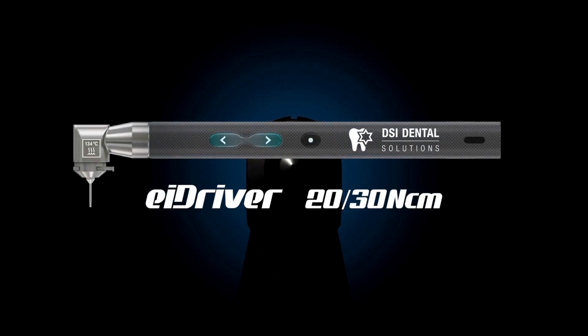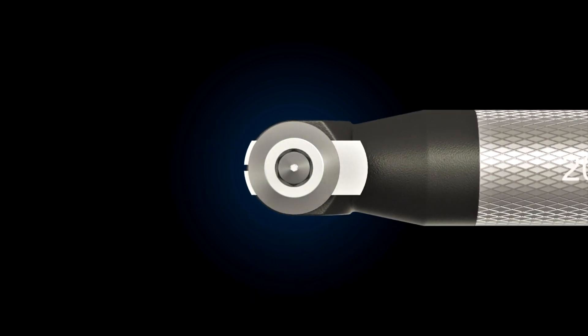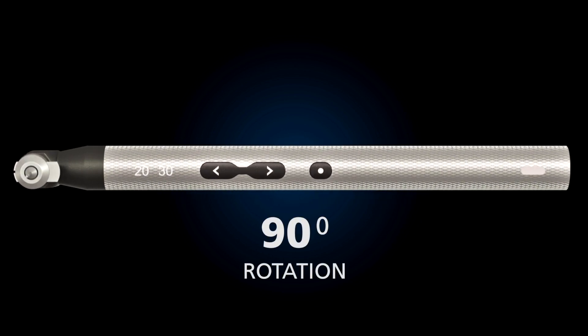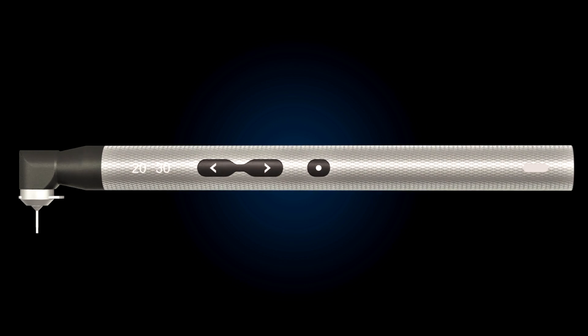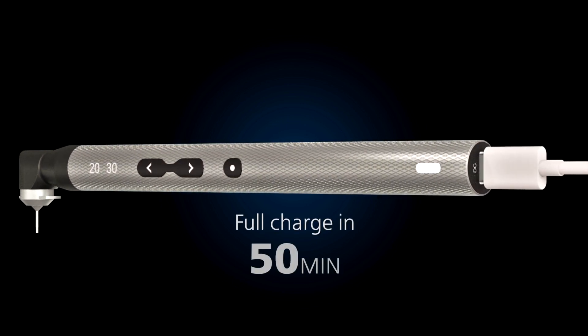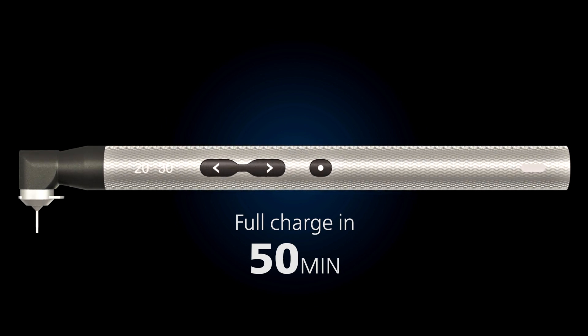The DSi MT driver is a highly technological electronic driver, perfect for tightening abutments and healing caps. It can be conveniently charged from any USB-C source, and a 50-minute charge will be enough for a whole day of work.